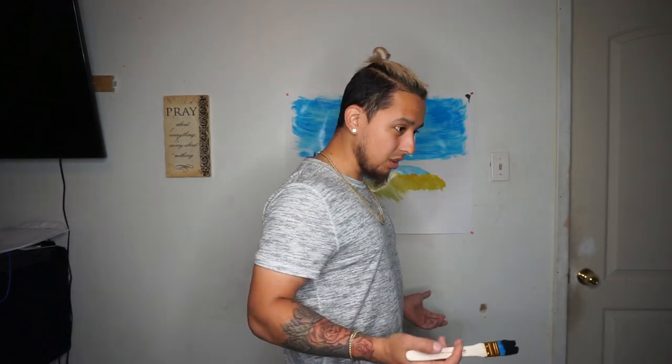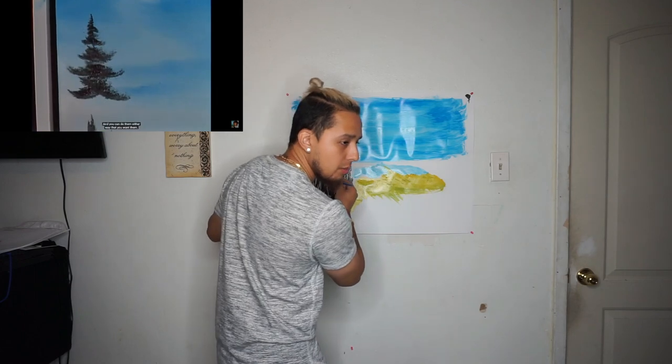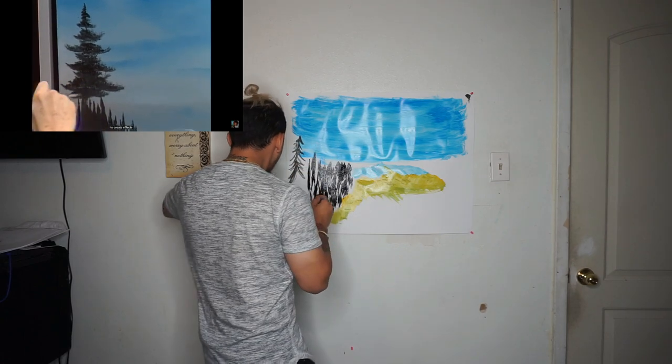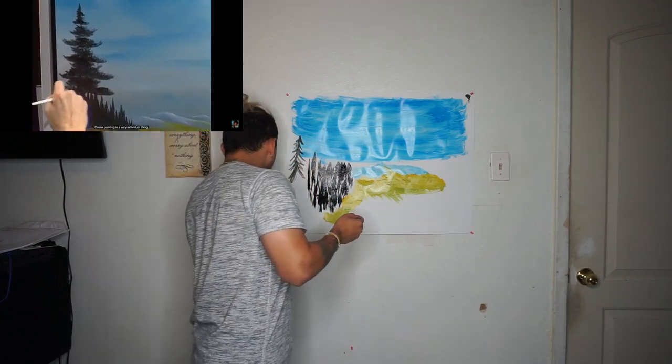It just sort of depends on where you happen to be, and you can do them either way you want. It's up to you. We just want to show you as many ways as possible to create an effect. Oh no, my wall! You do it however you want. Painting is a very individual thing. My wall!